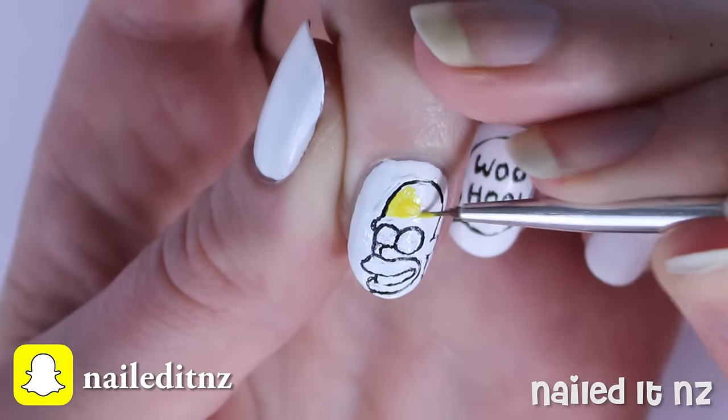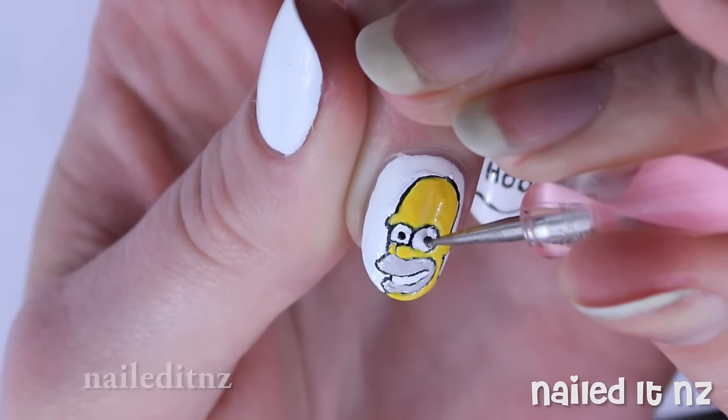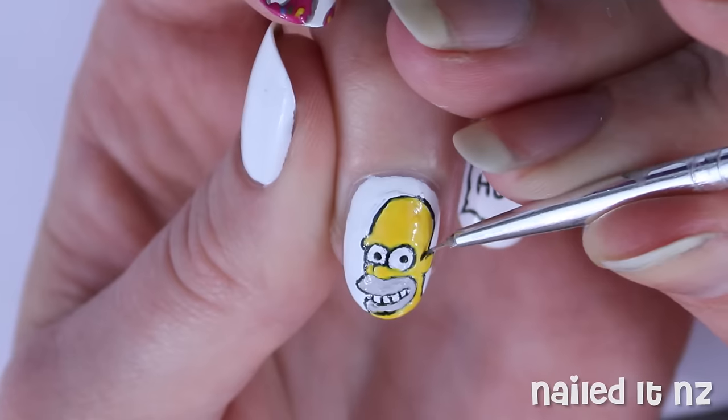The rest is pretty simple. Colour him in yellow, then add tan for his beard area. Add two little black pupils, some teeth and hair, and then we're on to the pinky.